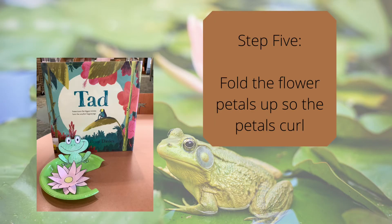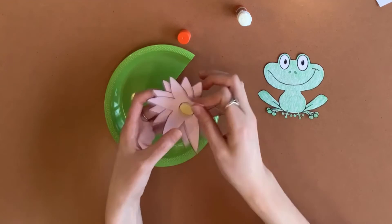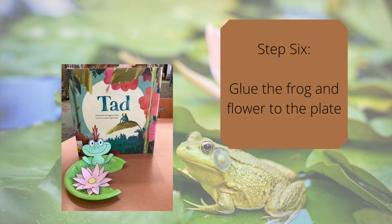Step five, fold the flower petals just a little so the petals curl. Step six, glue the frog and the flower to the plate.